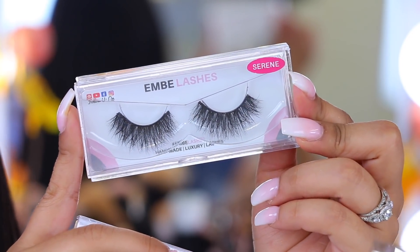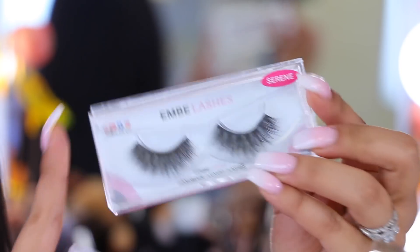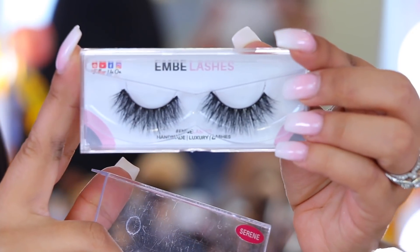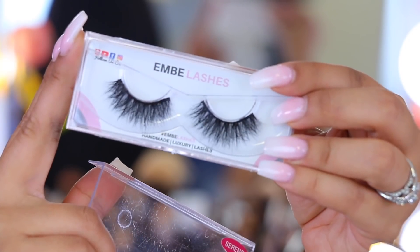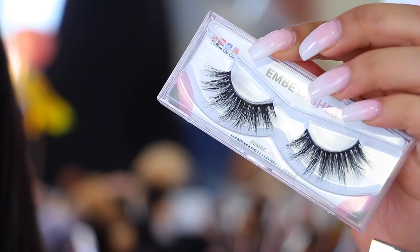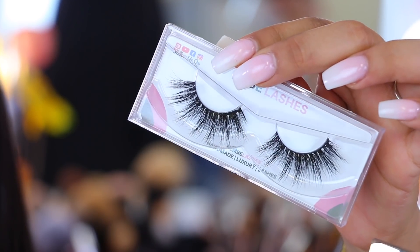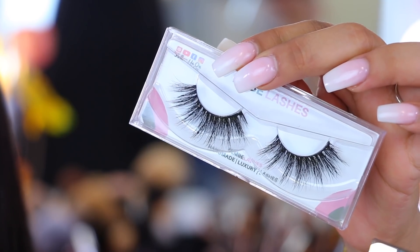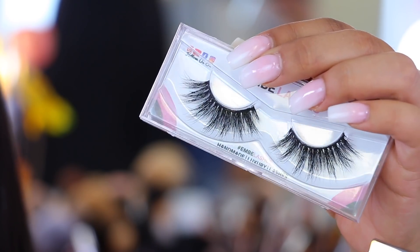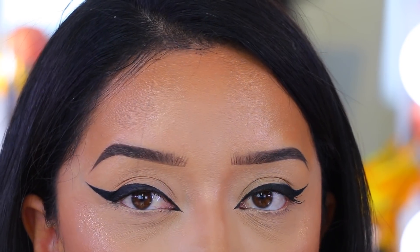It kind of blew my mind that you can get lashes sent home monthly like a subscription box. My favorites from Ambi are in the style Serene — a little more flirty, not too dramatic, but still with a little drama and fluff. I also love the style Miami, which has such a cute doll-like look that makes your eyes look super flirty.